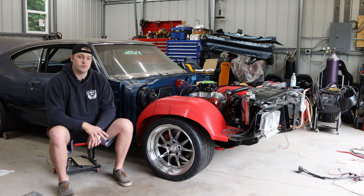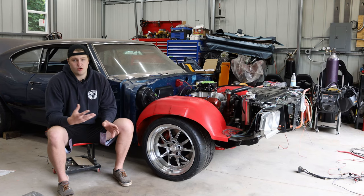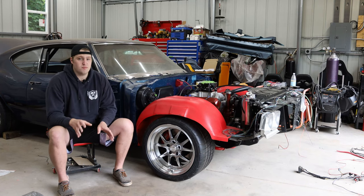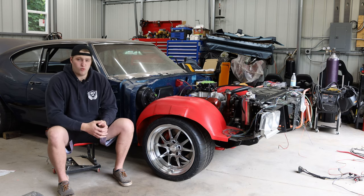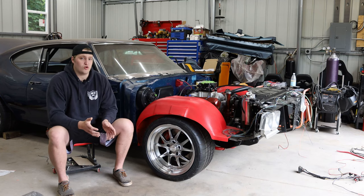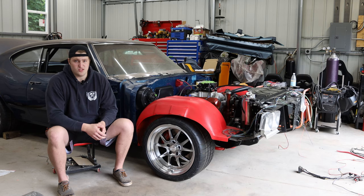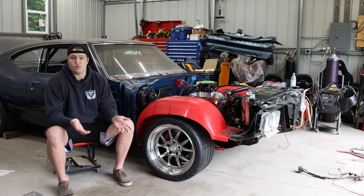The tires were Toyo R888s — the original versions, not the new R888Rs. Those are a super sticky 100 treadwear R compound tire really meant for track days. They're not meant for autocross or the street; they don't heat up well over a couple of autocross runs, they wear down quickly on the street, and they're actually illegal for most autocross series I wanted to run — things like the Search for the Ultimate Street Car, Good Guys autocross, and SCCA KMT class all require a minimum 200 treadwear tire.